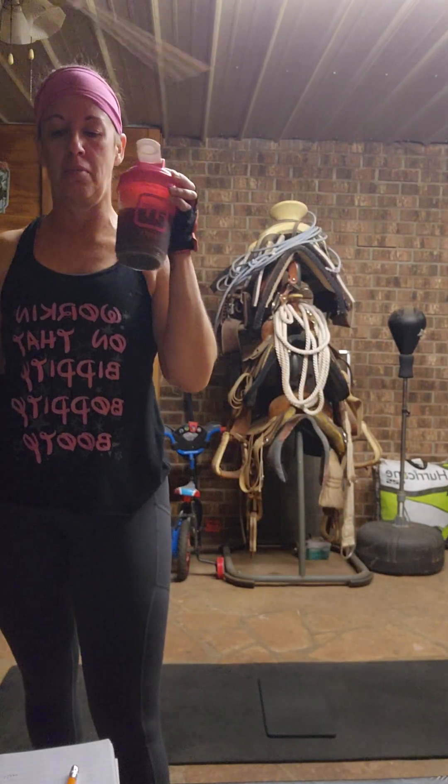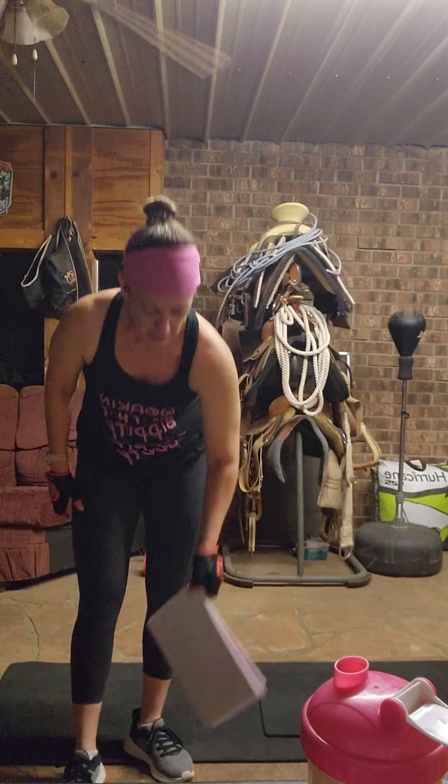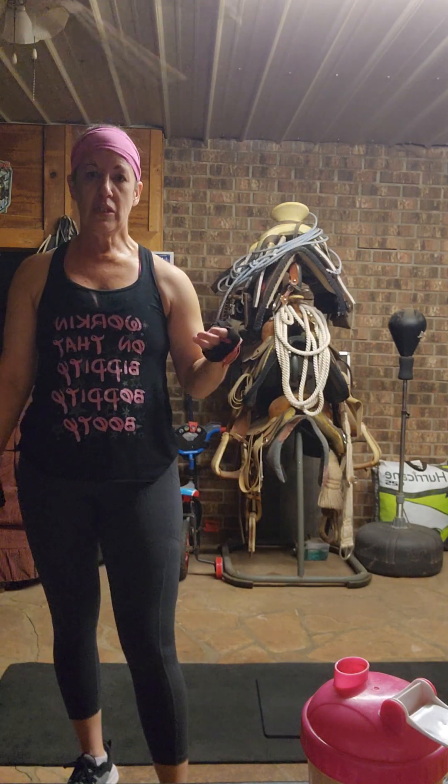I'm going to record a lower body abs workout in the same format as the one I recorded before. It's three different circuits. The first two circuits have three exercises, the last one has four exercises. You do them 30 seconds continuous, going from one exercise straight into the next. At the end of the circuit, you take a minute rest and then repeat that circuit at least two times, then move to the next one.